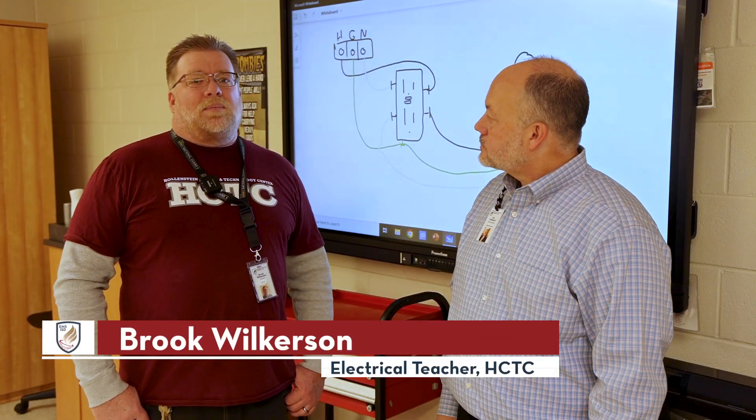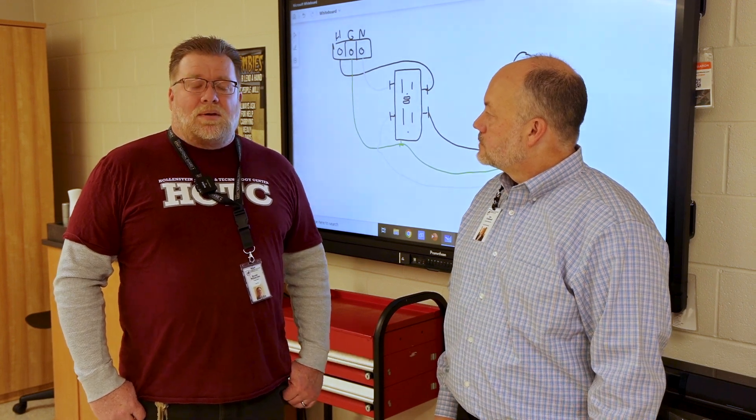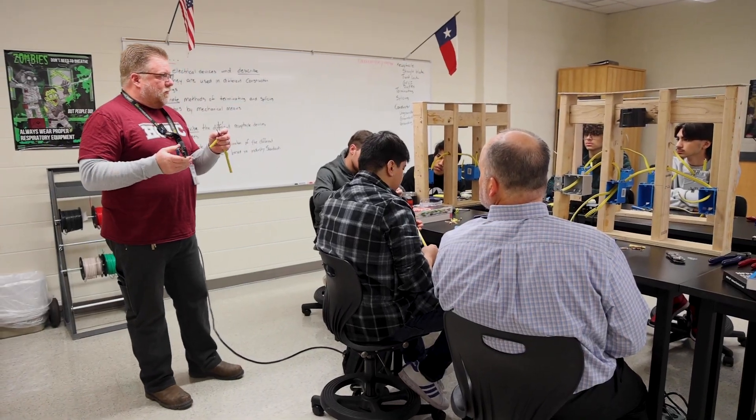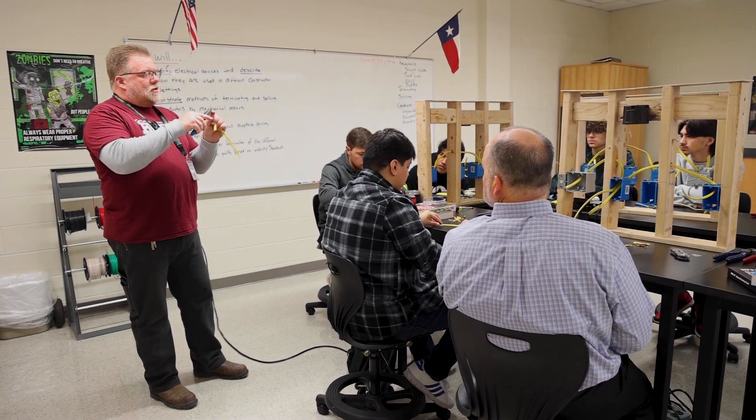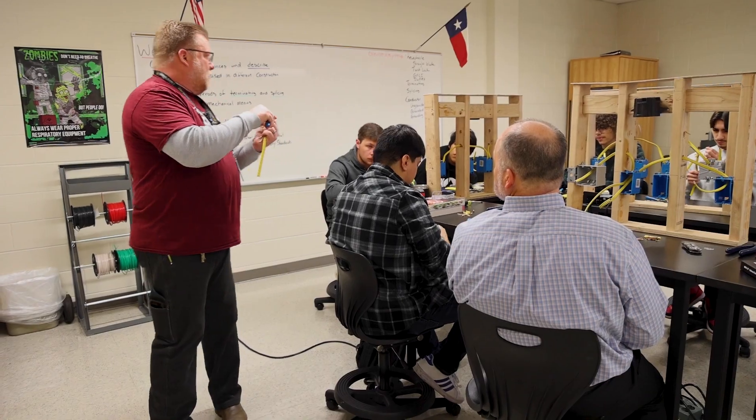I'm Mr. Wilkerson. I've been an electrician for 22 years with the same company. I've always been a teacher at heart. When I was at my other job as an electrician, they would always send the new people to me.